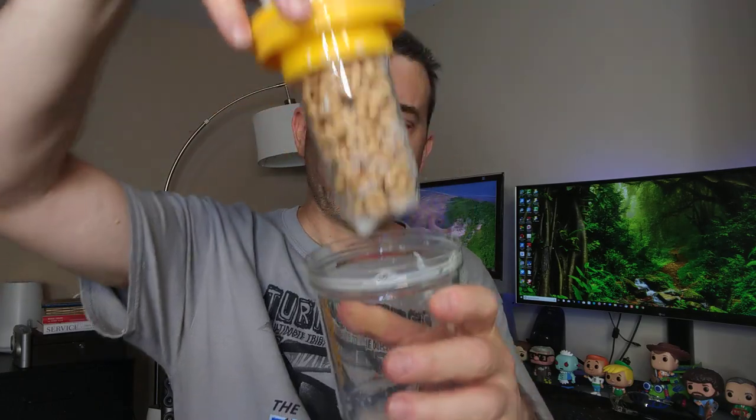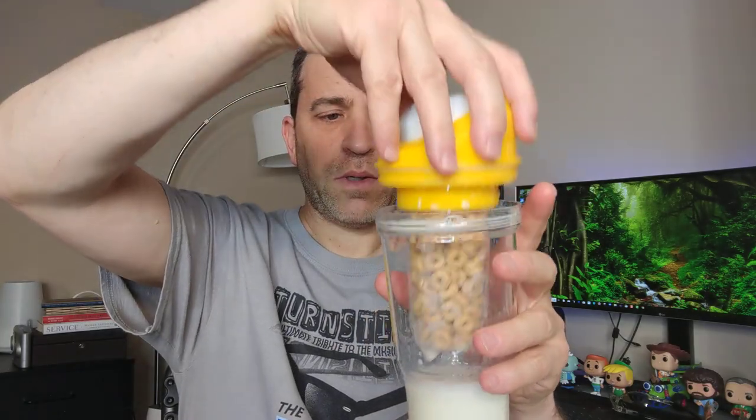So in my hand I have the Crunch Cup — this is a product that I backed on Kickstarter. It makes it easy to take your cereal and milk with you, or just as a snack. You put the cereal in here, this opens up, and then you unscrew this part and put the cereal in there so that it stays dry.